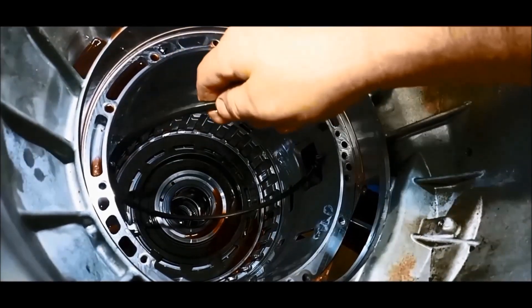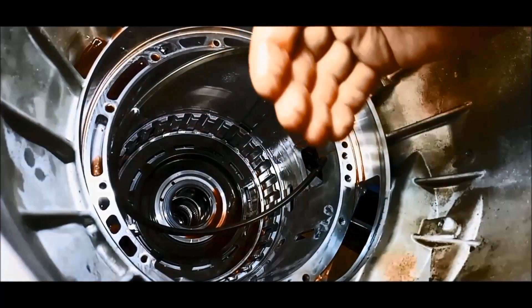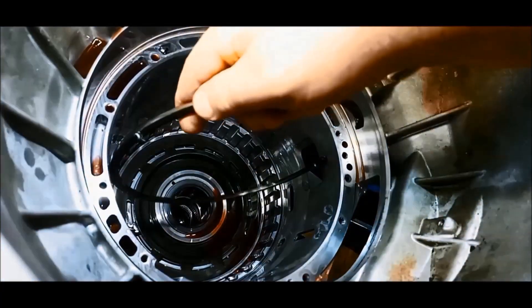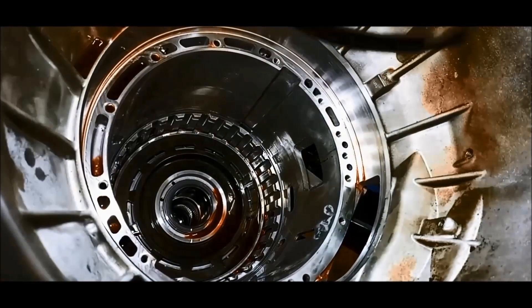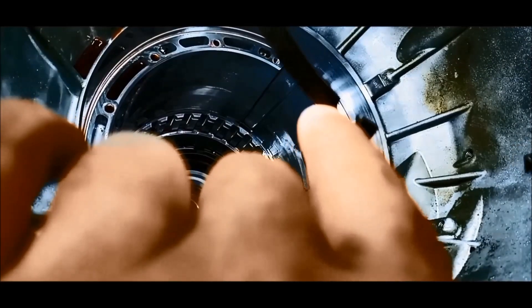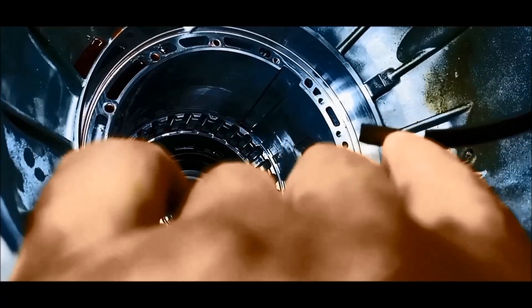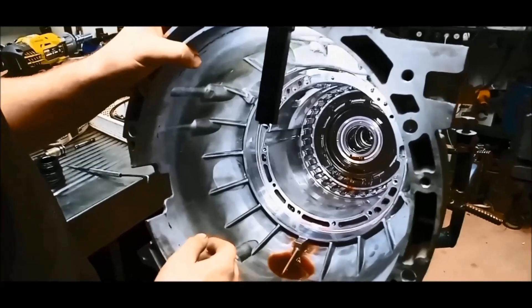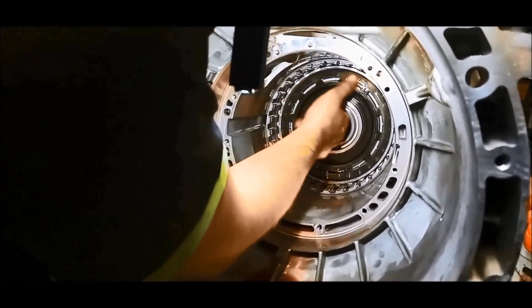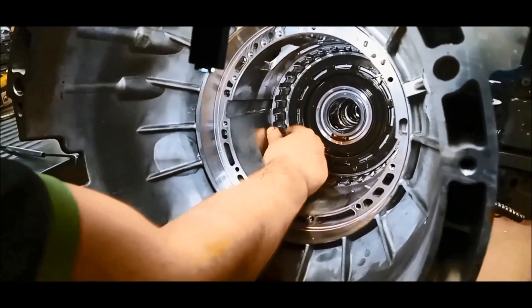You'll notice these circlips are tapered — the taper end goes out, or the flat end goes up against that, so it's pushing it in. You can see these little ends stuck in the groove, so only a little bit of that end will be sticking out — a little bit awkward to get to, but our tool fits nicely in there once you get it out a little bit. And now we can slide the whole centre support out — you've got to move it a little bit left and right because it's locked on those slots.